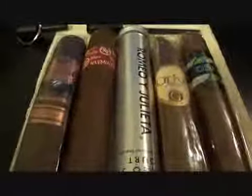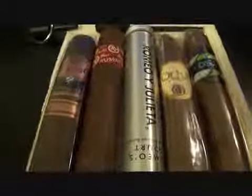A buddy of mine — we went and bought cigars together, but he smoked this one. Cutlery Lover, if you watch this — how come all these damn things smell like a hamster cage or a rabbit cage, like that bedding on the bottom before they go to the bathroom? It all smells like hamster cages.